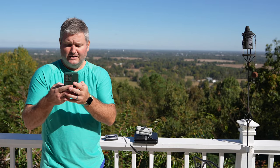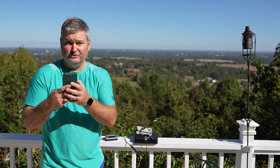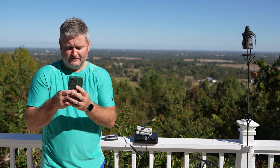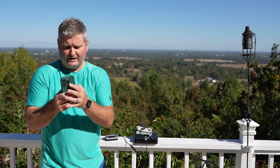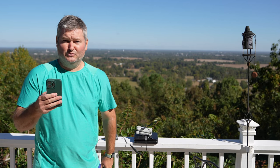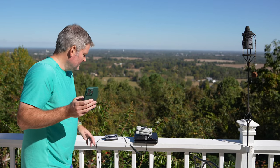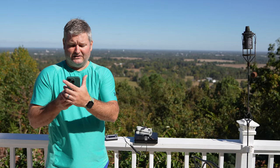It looks like about 8 ounces. We're doing ounces to grams, going to Google. So 8 ounces — that comes out to about 226 grams, or 227 if you round up. Not to say my scales are a hundred percent accurate, but that's awesome.